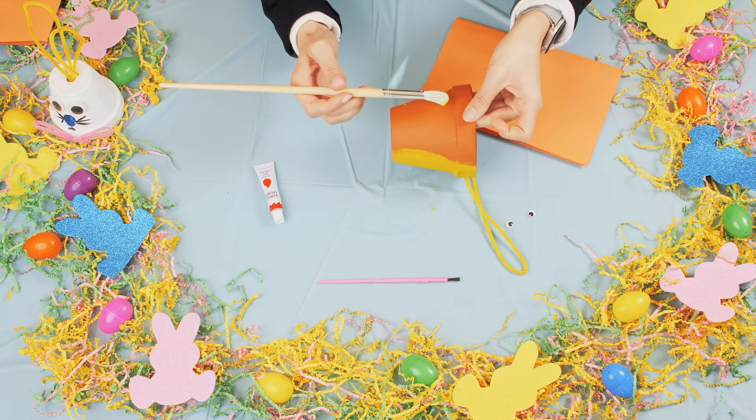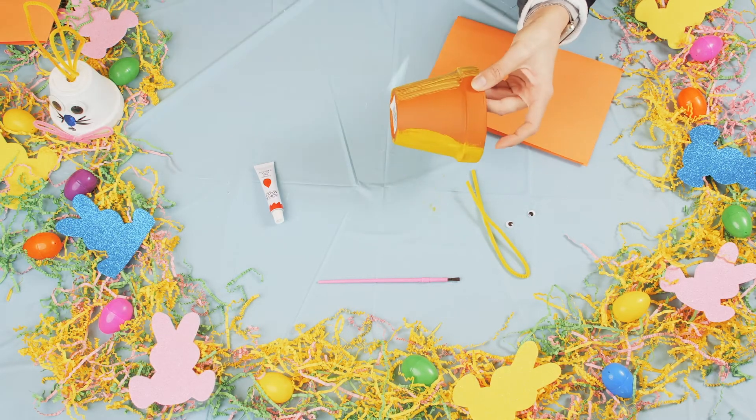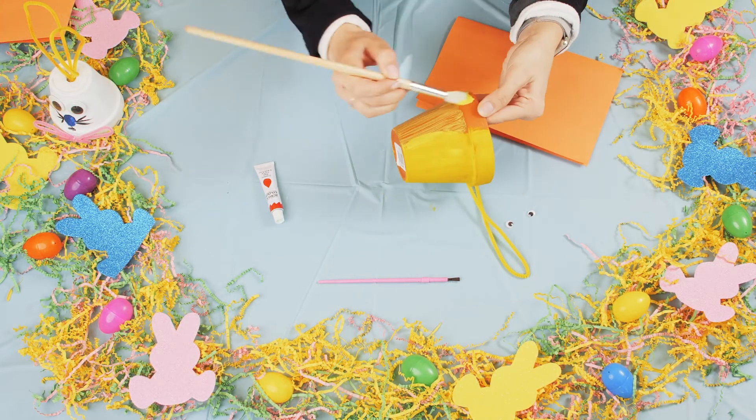We're going to start off by painting the clay pot, so grab whatever color you would like. I'm going to grab yellow and just start painting.